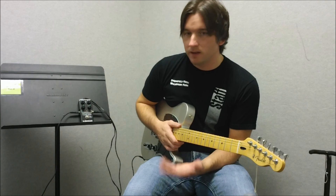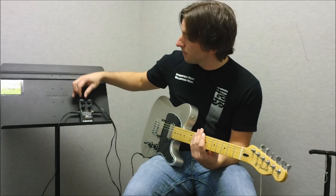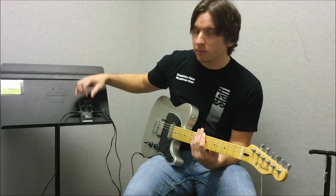It's very easy to understand — very self-explanatory. You got four knobs here: gain, level, bass, and treble.